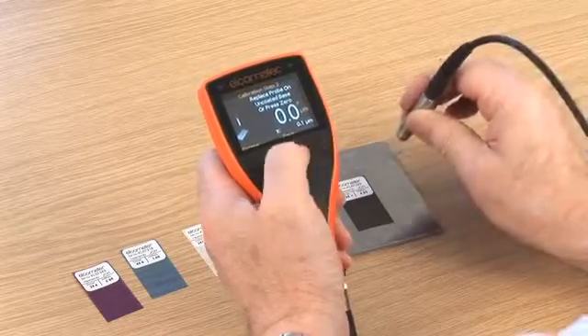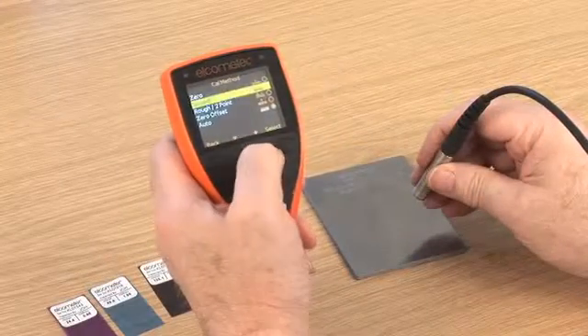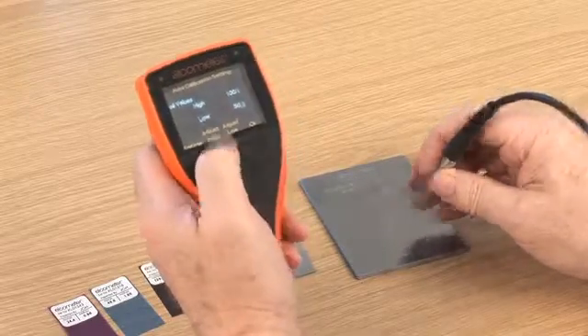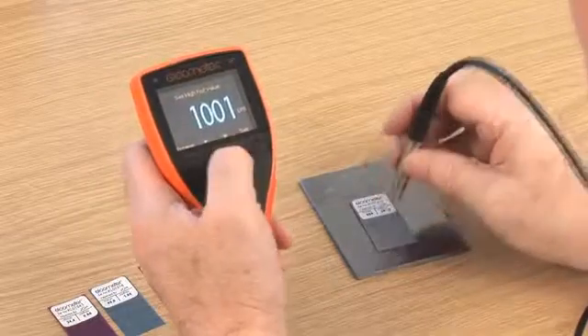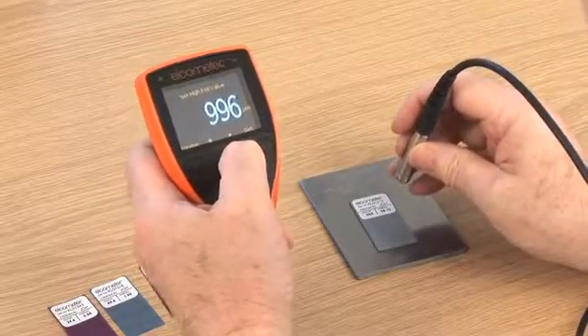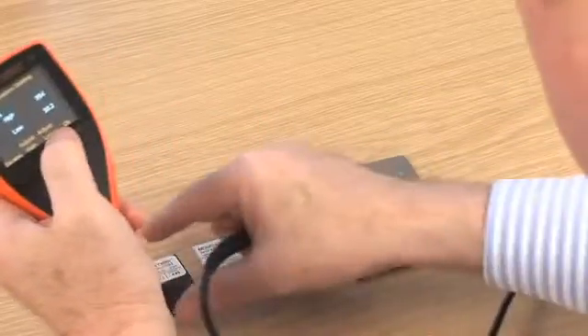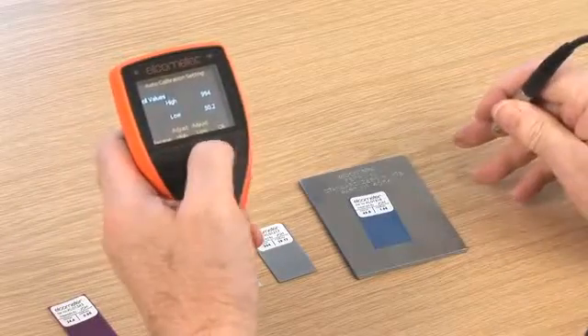Another unique calibration on the Elcometer 456 is auto-calibration, for those users who are regularly coating to the same target thickness. This feature allows you to program into your gauge the foil thickness values once, and then when Auto-Cal is selected, simply place the probe on the foils to quickly calibrate.